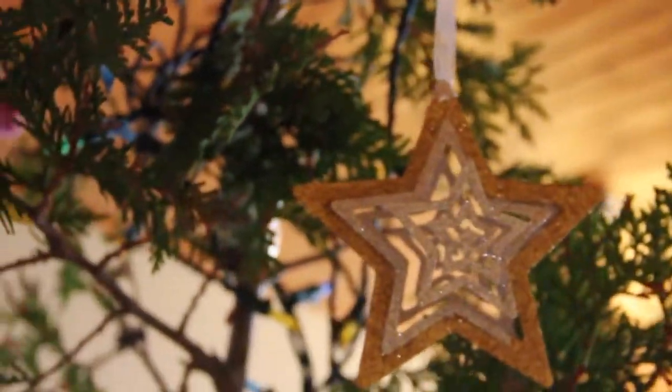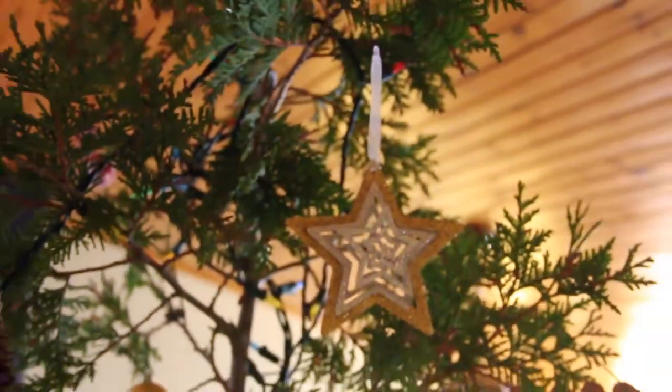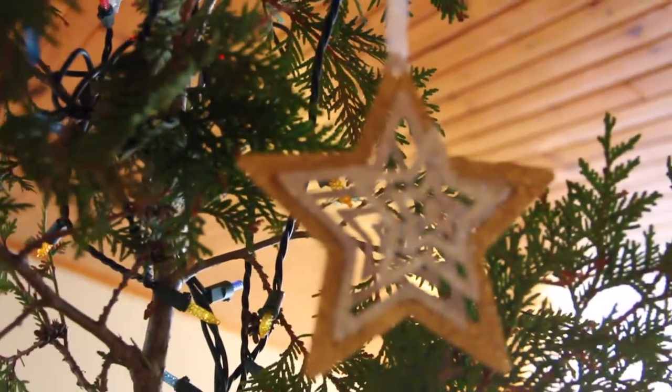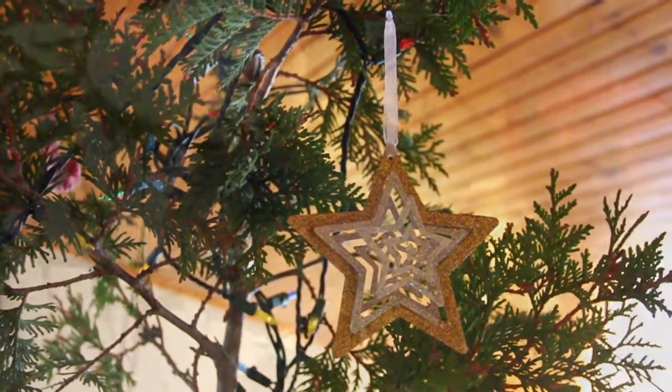Next we have this 3D glittery star ornament. We actually got a few of them on our honeymoon. They were really expensive, but they were actually discounted a lot because they were bent and twisted. My husband said he could easily fix that, so we got them and they look perfect. I had actually seen these years prior, but they were too expensive and I couldn't rationalize the purchase price. But at 75% off, I definitely could.